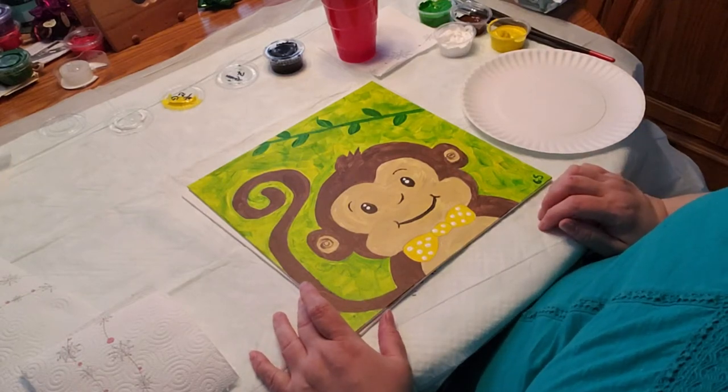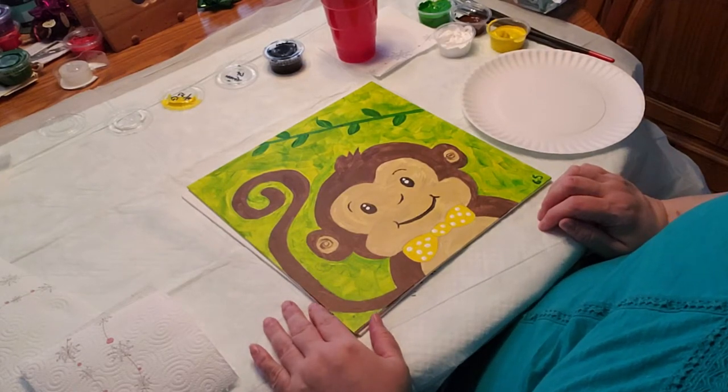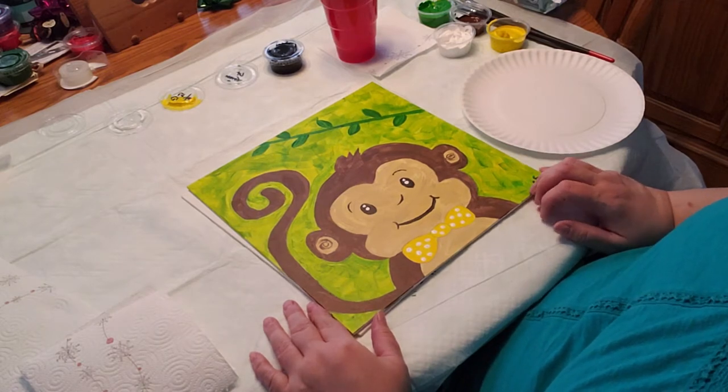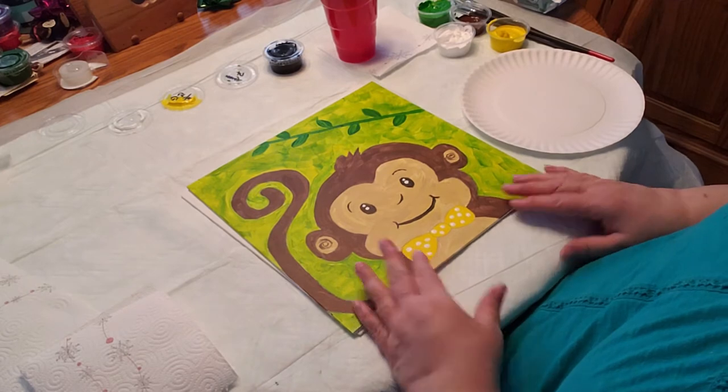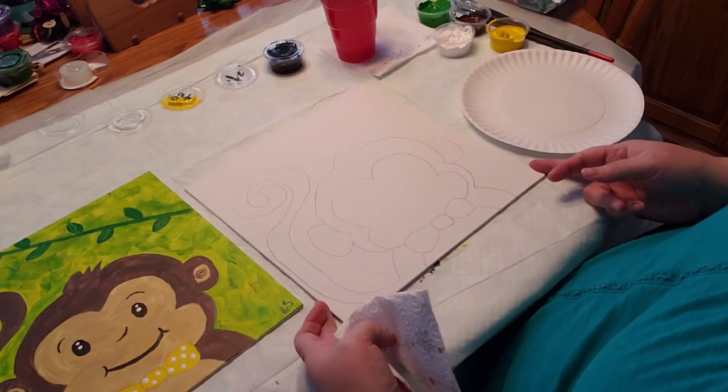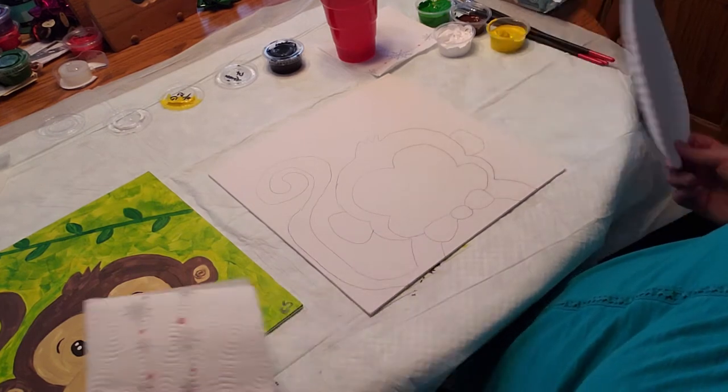Hi everybody, welcome to this week's Canvas Kids. I am Miss Cindy and this week we will be painting a monkey. So this is what it's going to look like. Everybody should have their canvas with it already traced on it.